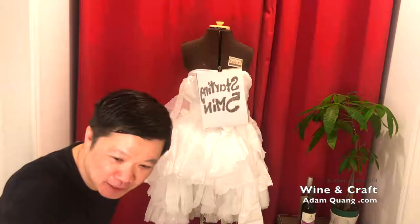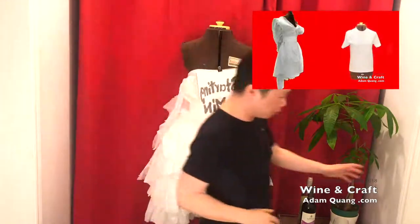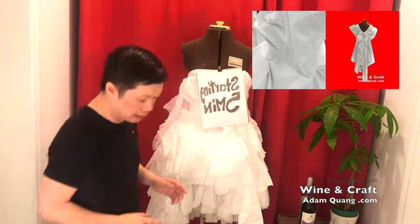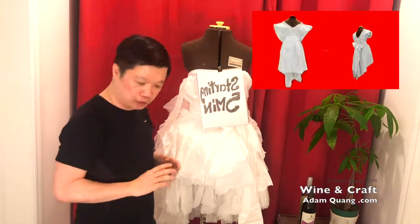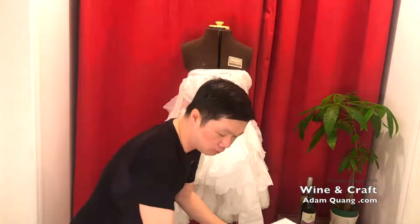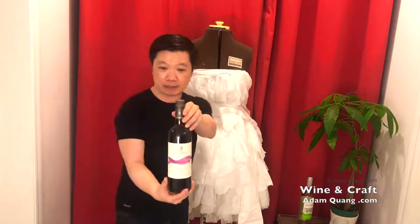Hey guys! So tonight I'm a little bit nervous because I literally just tried to put this together and haven't figured out how to exactly make the dress. Tonight I'm gonna do the dress — if you look on my page you'll see I'm gonna attempt to make the Grammy dress of Cardi B, the rapper who wore the angel dress. This is what we did last week with a plastic bag.